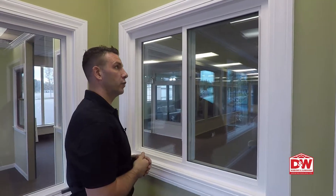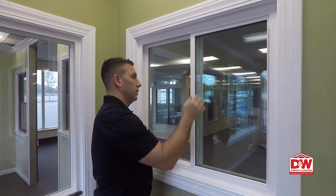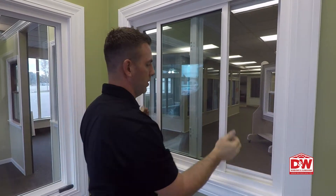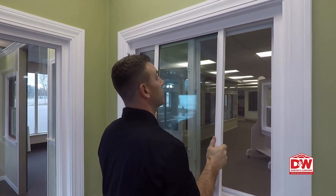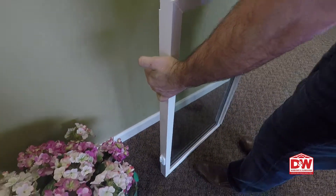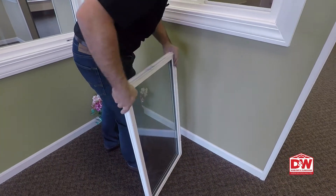Now let's look at how to clean your window. Do the same action — unlock the window, slide the window over, grab it on both sides. You're going to lift straight up and pull the bottom out. This will allow you to clean the window on the inside.